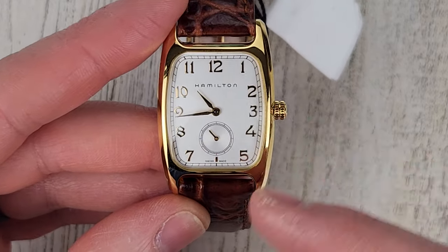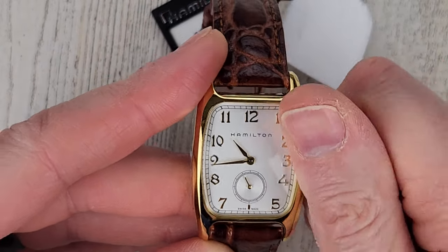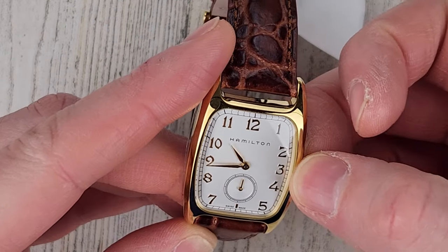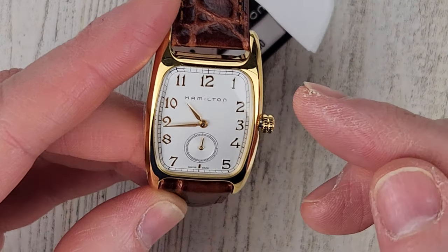I think my friend Clayton has something similar to this. It's just a push-pull crown, but you don't have to wind it — it's a quartz watch. If I pull this out one click, we have hacking there.